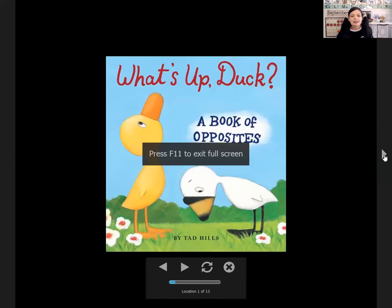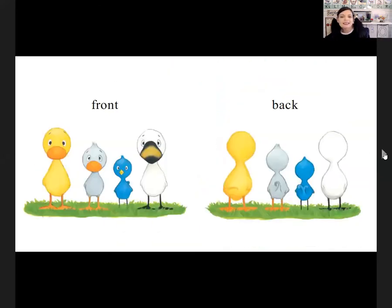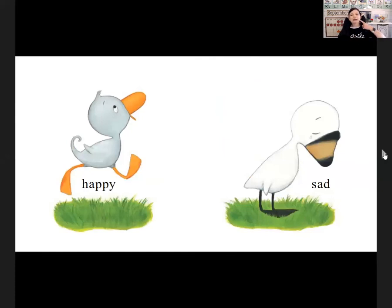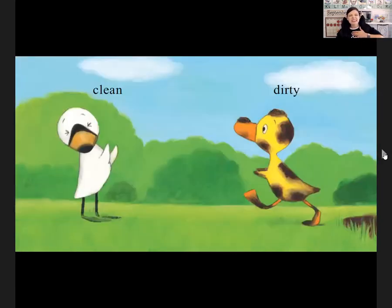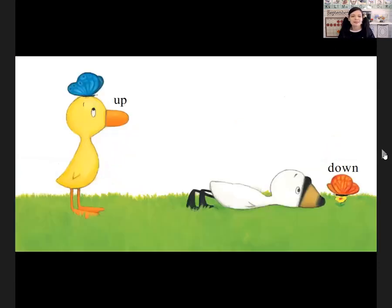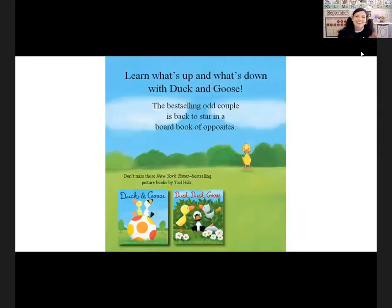The story is called 'What's Up, Duck? A Book of Opposites' by Tad Hills. What's Up, Duck? Front. Back. Loud. Quiet. Happy. Sad. Near. Far. Slow. Fast, fast, fast. Clean. Eww — dirty. Heavy. Light. Up. Down. Awake. Asleep. The end.